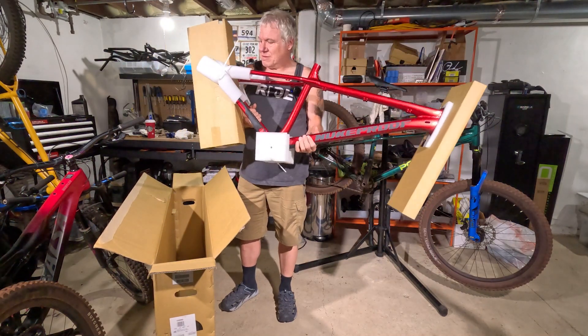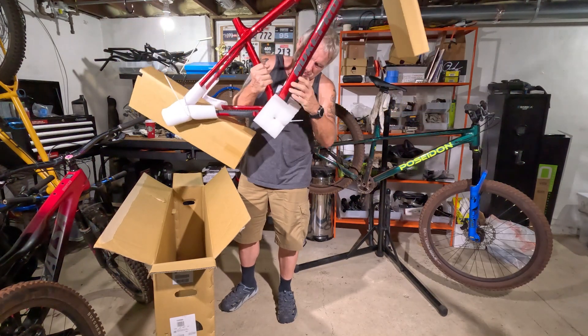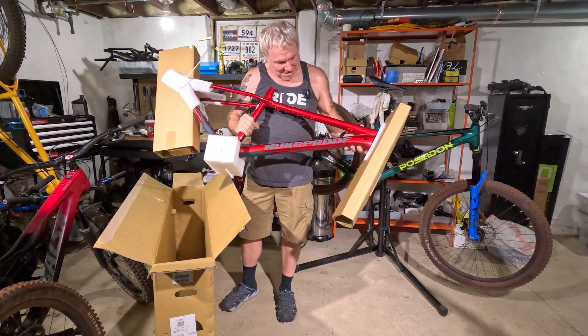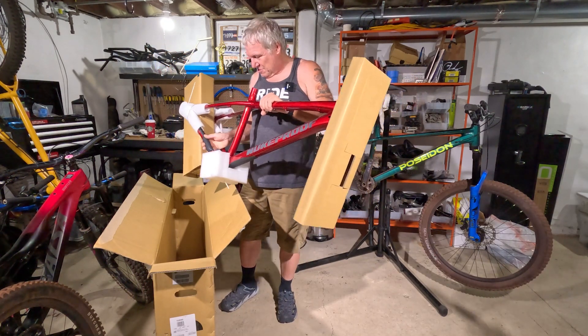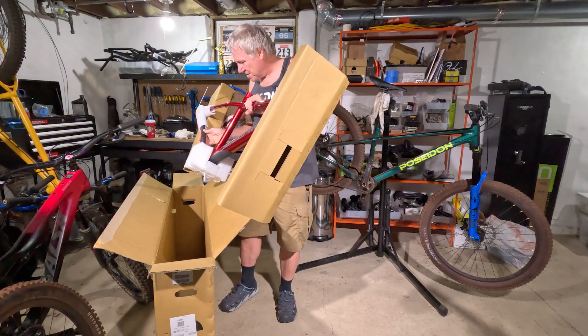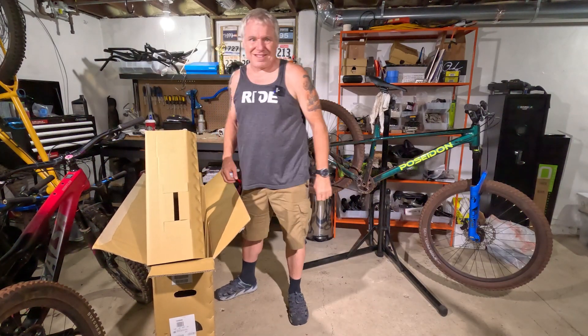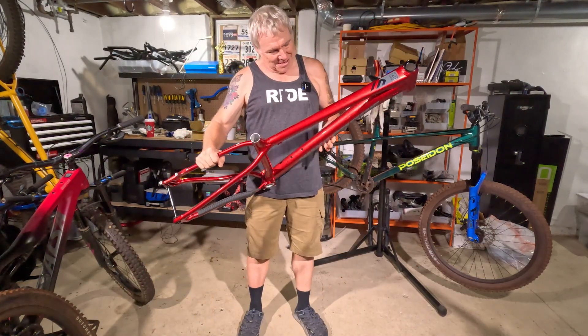Wow, that is cool. It's got protection under here. I'm going to get all this packing off of here and we'll take a closer look at it. This is rad. It's even got chainstay protection. So cool. All right, here we go. This is sweet.